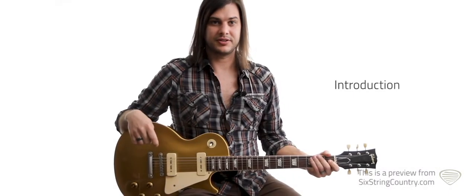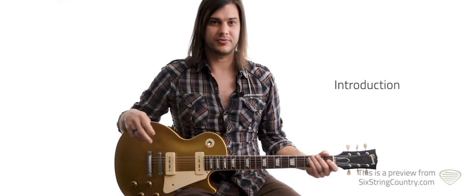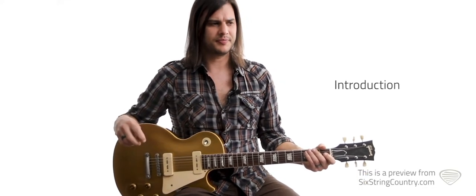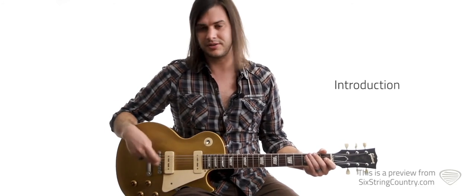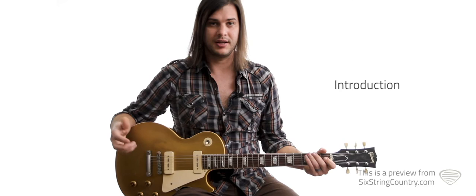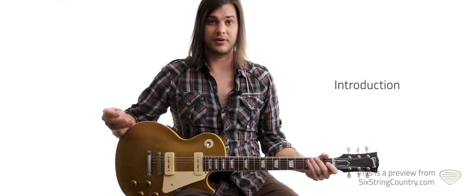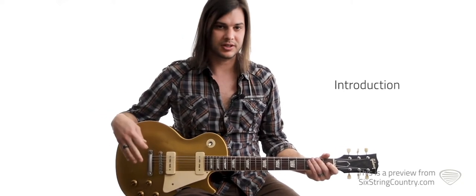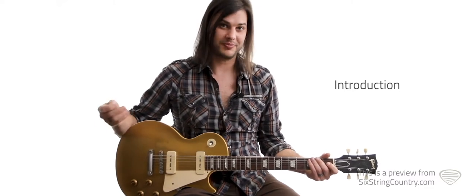Hey, this is Matt with Six String Country. Today we're going to be doing Choices by George Jones. It was written by Michael Curtis and Billy Yates. We're going to be doing some finger-picking stuff on the rhythm, and we've got an easy strum version if you'd rather do that. For the lead, we're going to be covering pedal steel, fiddle licks, and some really good country tele or Les Paul licks.